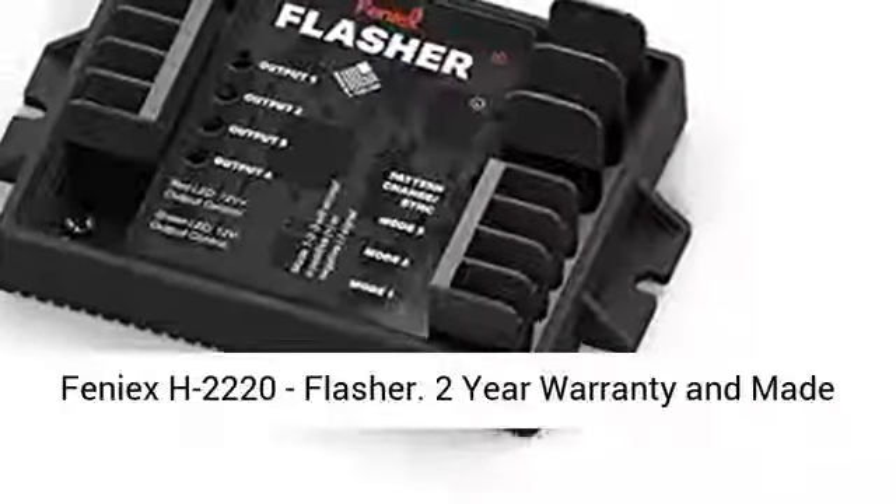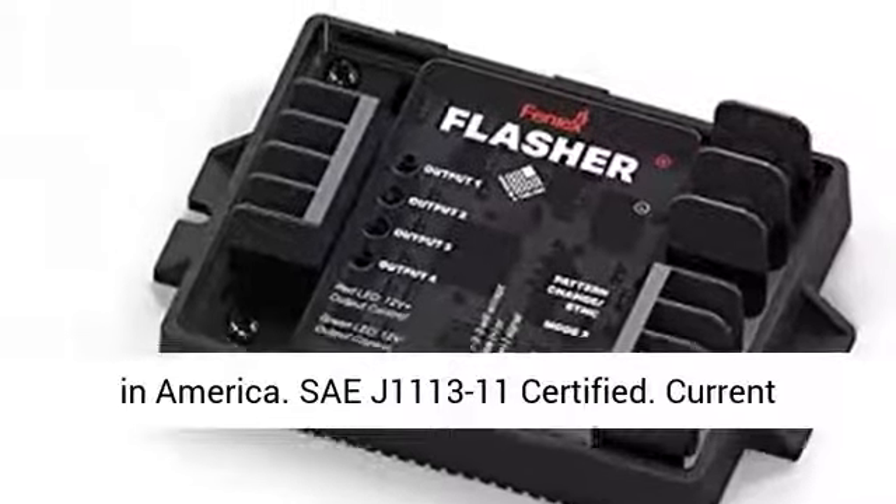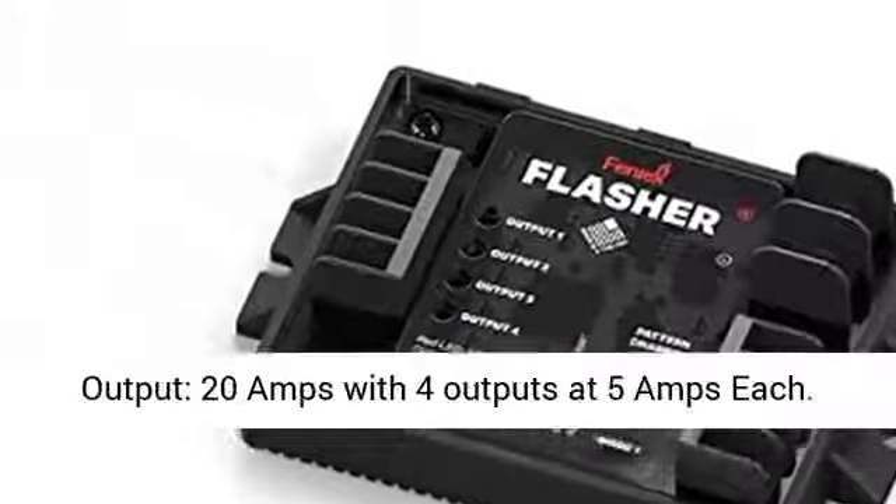Feeney XH2220 Flasher. 2-year warranty and made in America. SAE J1113-11 certified.